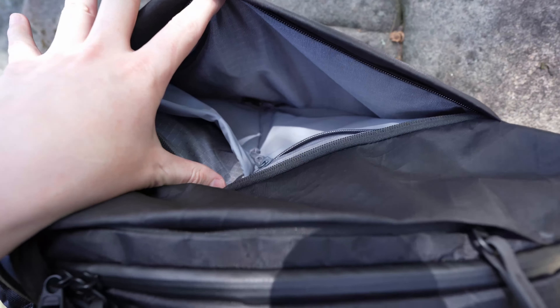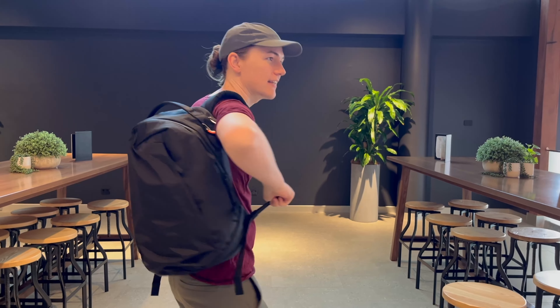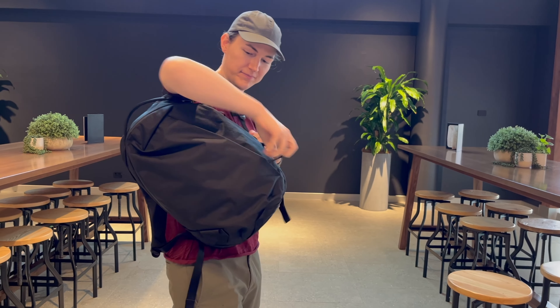The front pocket is also well featured with a key clip and two additional pockets inside — one which is zippered and one which is a pouch. These are vertical pockets mainly designed for quick use while accessing the bag over one shoulder.